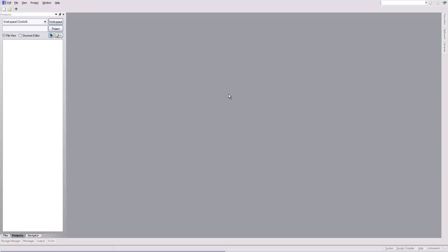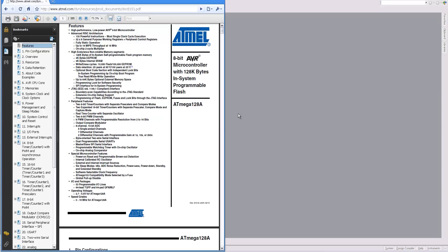In this tutorial, I'm going to demonstrate how to create a custom footprint. I'm going to create a footprint for the Atmel Atmega128, which is a 64-pin TQFP.